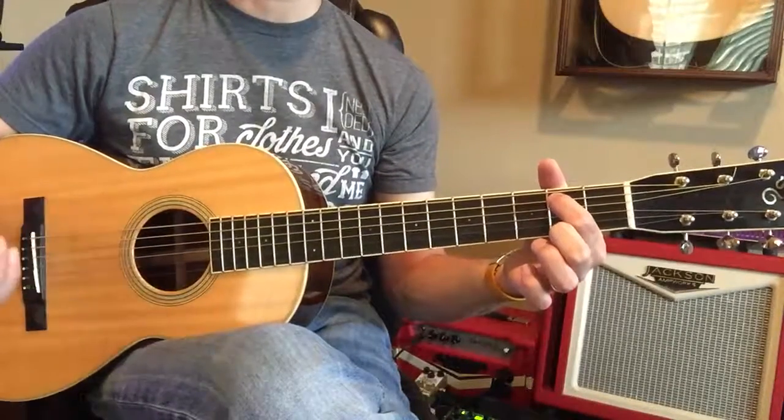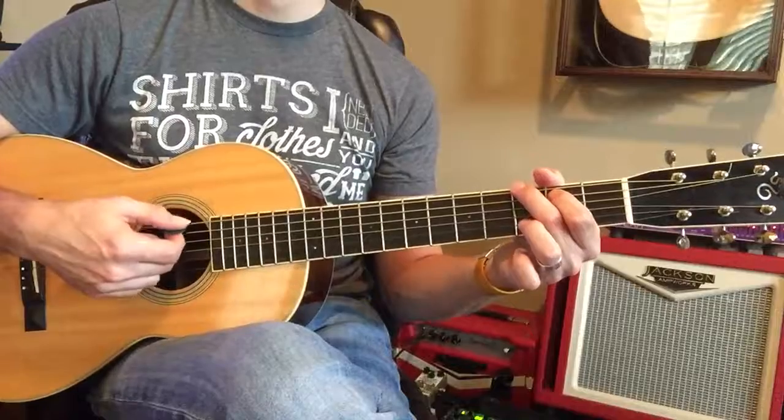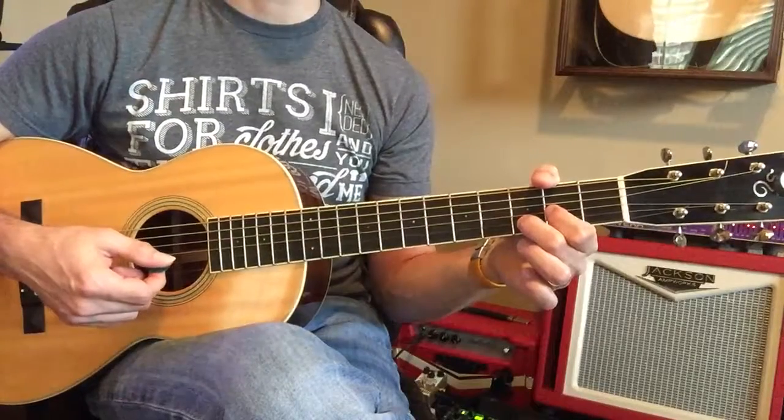Here we go. Now C, and C, now the G, G, now the D, and then the E minor.